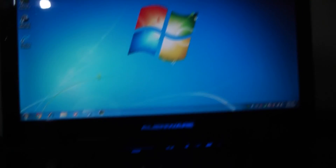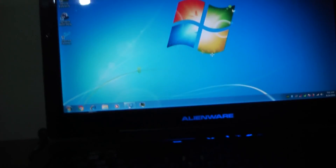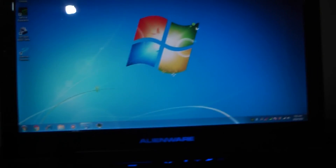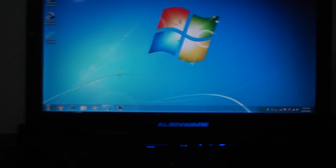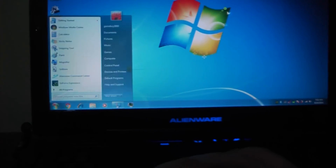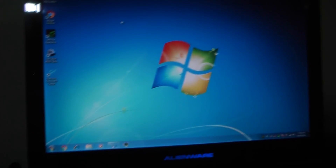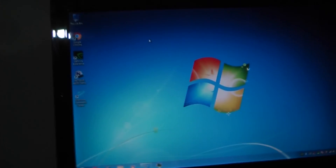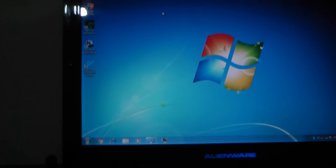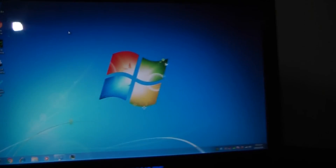What I ended up settling on is Windows 7 32-bit. 64-bit just had no drivers installing, and Windows Vista wouldn't even install. Windows 7 32-bit worked just fine and all the drivers installed as they should, except for the ones I showed you — but they're not unnecessary. I can use the keyboard just fine. Lights would make it easier to see in the dark, but that's not necessary.